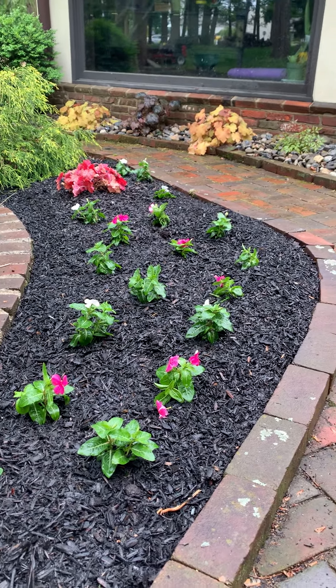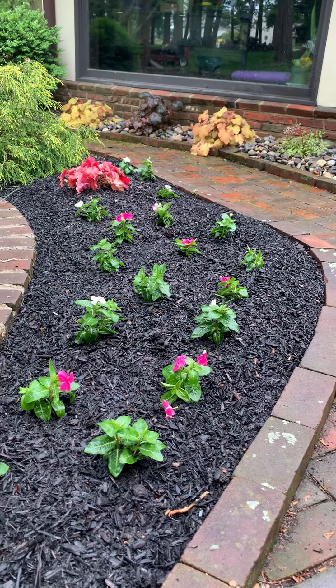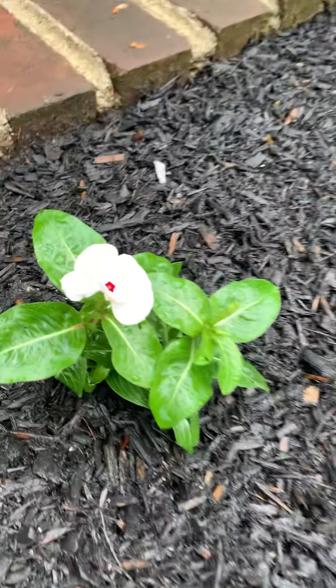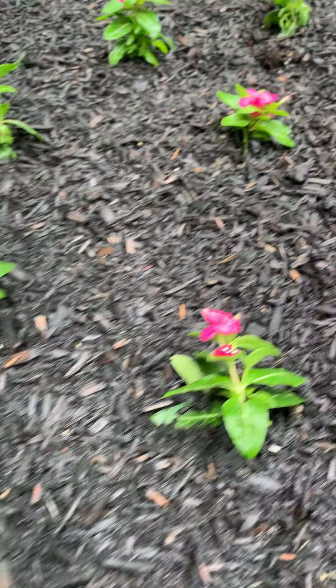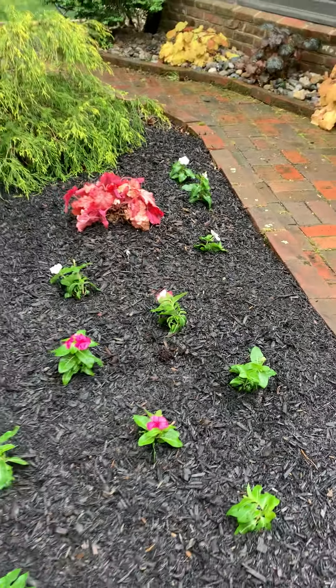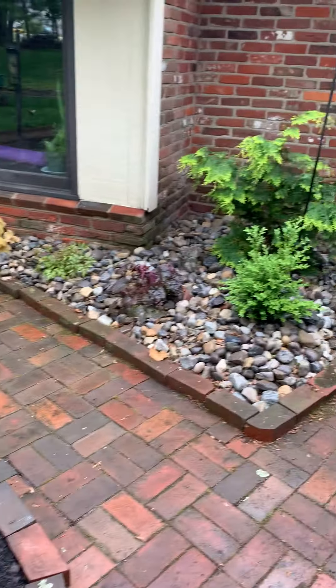I would do a little bit of mulching later in the spring just because the pollens fell — the helicopters from the maples, all that sort of stuff. Today I'm doing it with the boys.